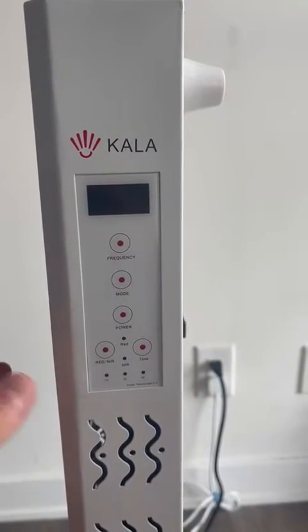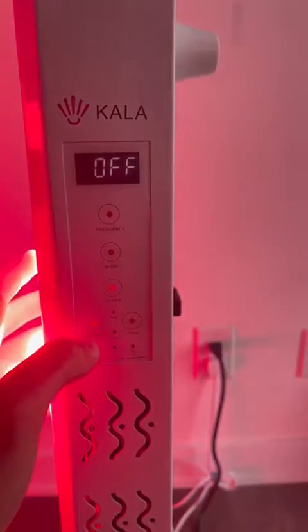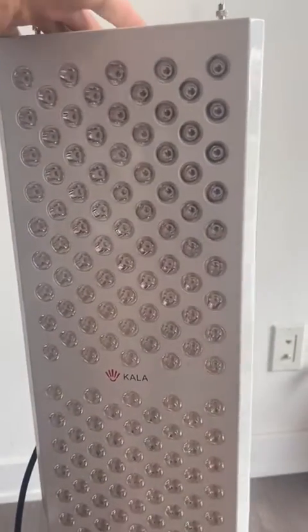For the pulse in frequency mode, it's very easy. Just press power plus red/NIR, then press the mode button. Wait three seconds and it's going to start firing the pulse mode.